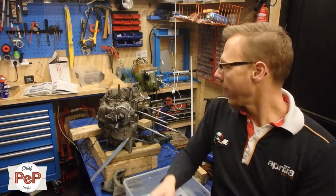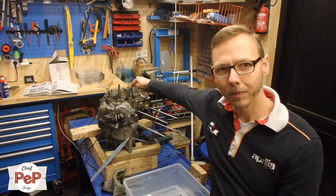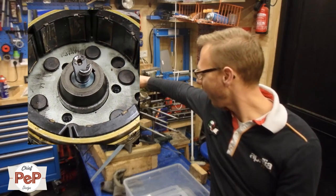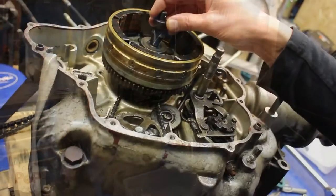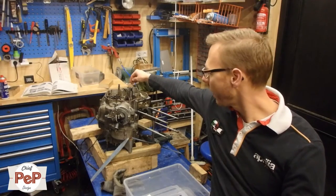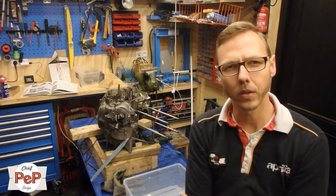I had to use so much force that my crankshaft split in half. I haven't ever been able to imagine that would happen. That's because you use a special pin with the puller to keep it centered, and there was so much force on it that it split in two.